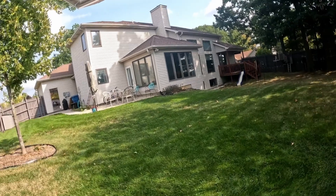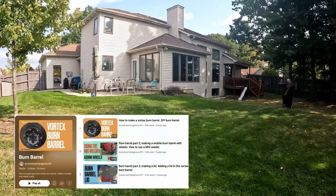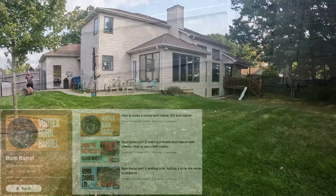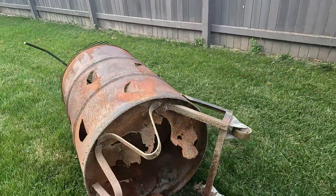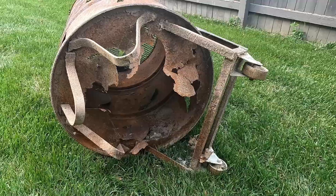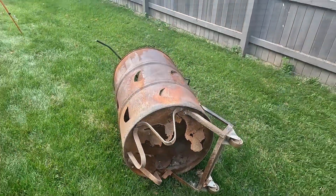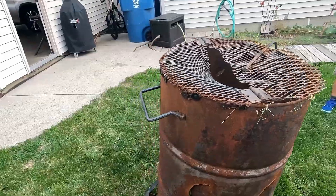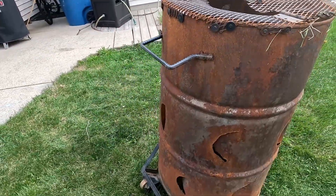Hey, welcome back. I thought I'd make a short video as an epilogue to the burn barrel series I did a few years ago — it's still one of my most popular videos, so I thought some closure might be nice. After being in use on and off for the last two or three years, the burn barrel is cooked. What really happened is I left ash on the bottom, which allowed it to retain water and rotted out the bottom of the barrel.